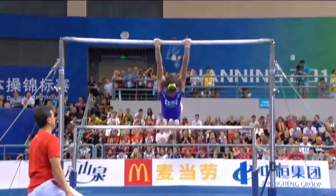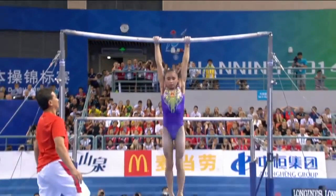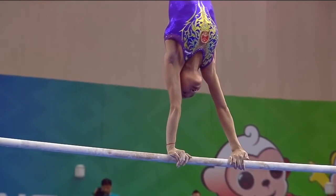Straight back down to the low bar, and once again using that combination to get up to that high bar. No leg form loss. You can see straight lines, legs locked together, the full turn, and going straight into the handstand position.